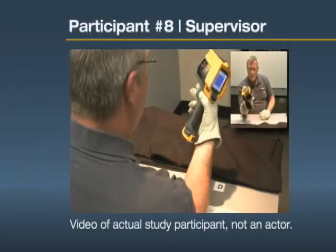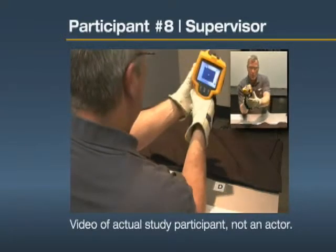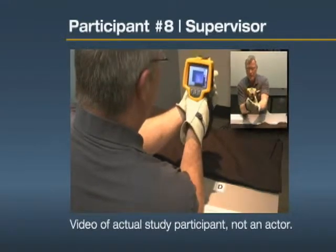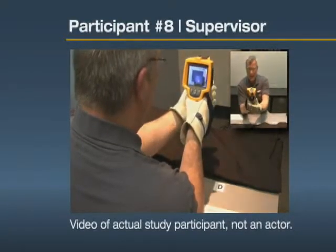With gloves, the triggers are large — easy to take a picture. The focusing wheel is big; you can grab it on both sides. I'm not going to get my finger into the lens. I like that.